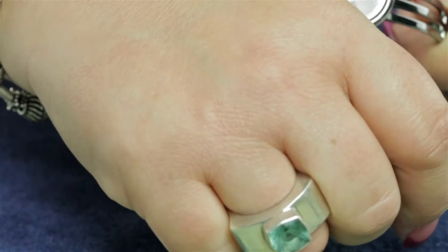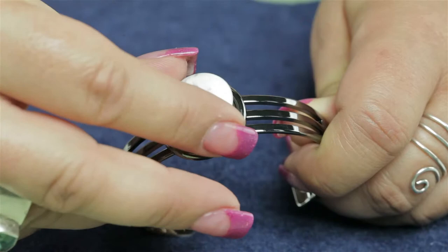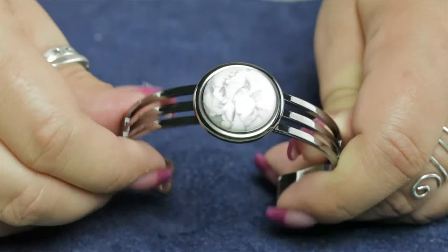You simply need to add a little dab of glue here in the middle of the finding, then add your cabochon and just kind of move it around a little bit so that the glue spreads out. Then let it set and you've created your own custom bracelet.